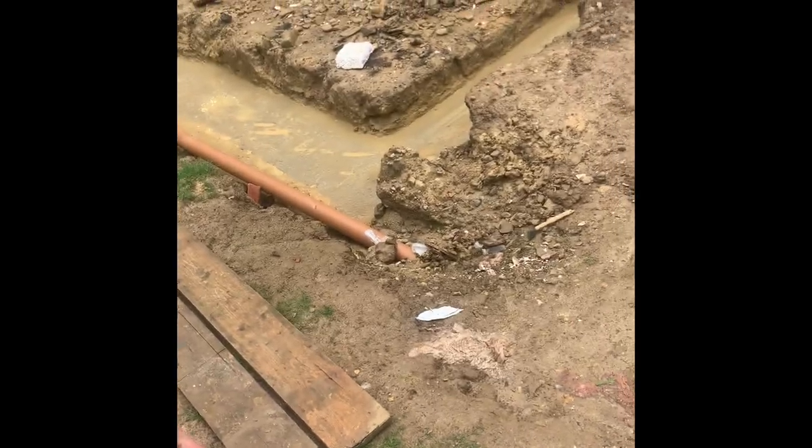Wednesday morning, on the next job. Footings are in, we're here labour only to do the block work package. It was going to be all brick and block work but due to not being able to get a match the client's happy with, we're going with a fibre-lite lightweight concrete block on the internal. Full dense concrete blocks below DPC, then full course of brick up to damp, and lightweight block above.